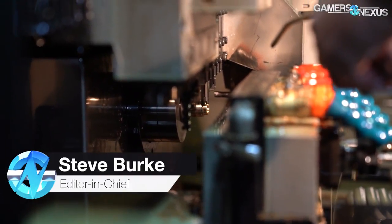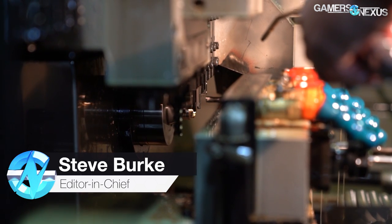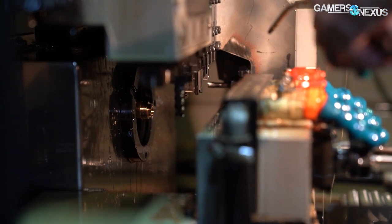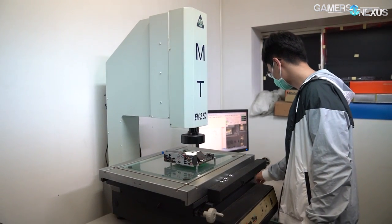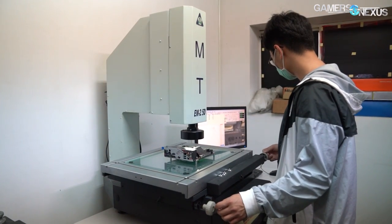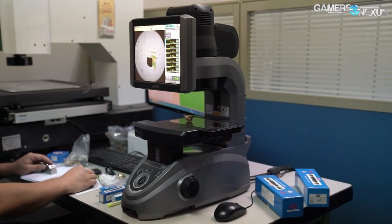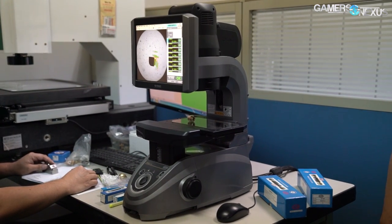In a previous factory tour, we talked about how Bits Power's Changhua, Taiwan factory manufactures its water cooling blocks, fittings, reservoirs, and even LN2 pots. Today's tour looks at the company's R&D facility down the street, where initial development and post-manufacturing QC is handled. Most of this is done by the same four pieces of equipment, but it's worth breaking it out into a separate video.